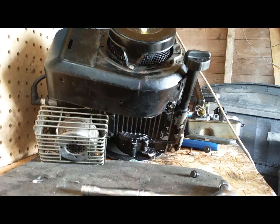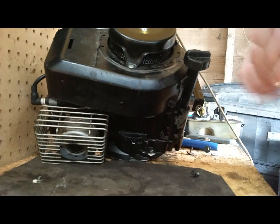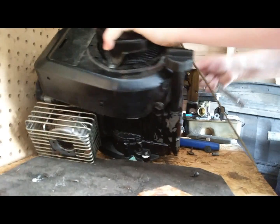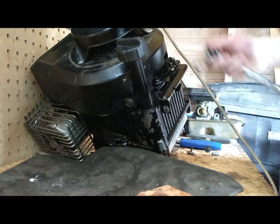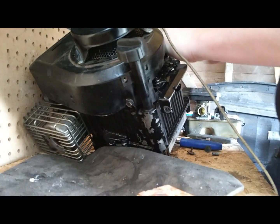Good afternoon guys, today we're going to show you how to make a lawnmower engine into a horizontal shaft so you can use it for a go-kart. Here we go - I ripped this old engine out, it's a Briggs & Stratton three and a half horsepower. We're going to start by removing the pull start.